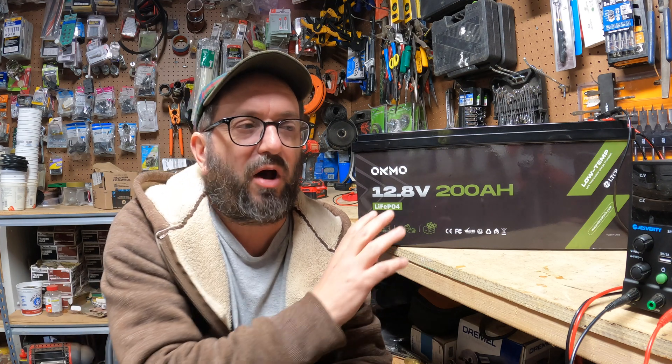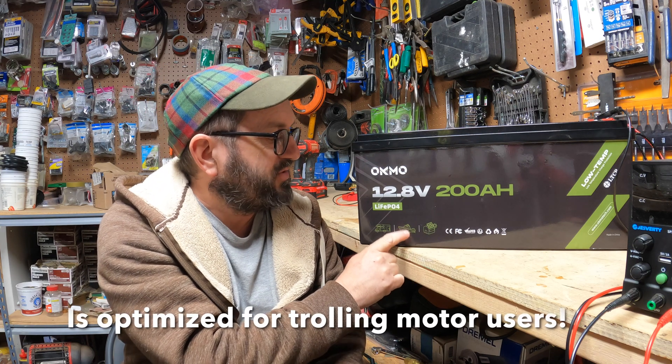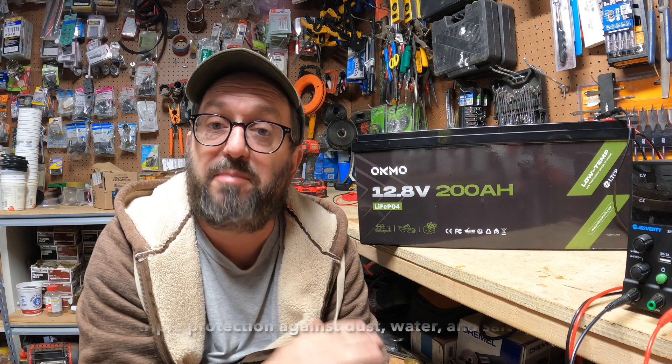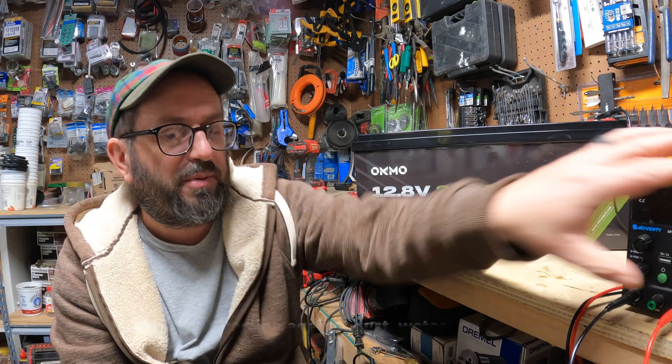That low temperature protection is there. We're going to be talking about off-grid solar in this video, but this battery does more — you can use it on a boat, you can use it on a rig, so there are a lot of other use cases I won't be covering. I'm going to charge it up, and when it's charged we're going to jump in, do some tests, hit it hard, see how well it performs, and see how well it is protected.